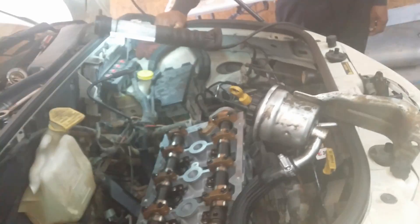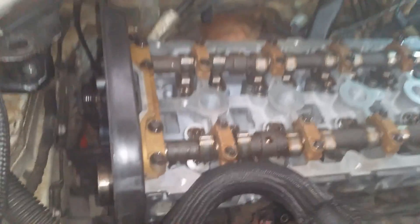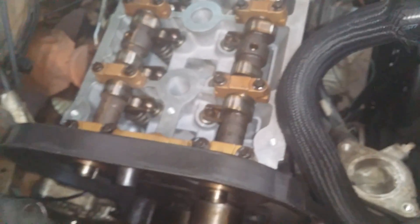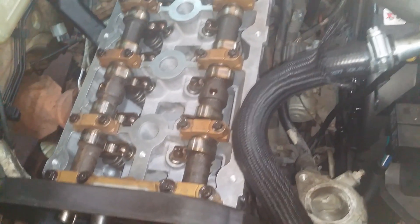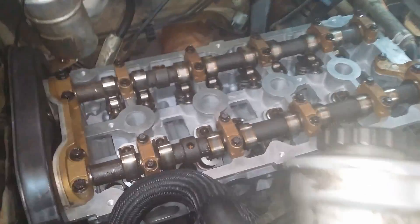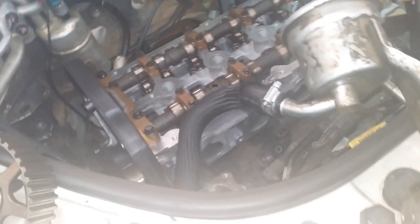Today we're working on a 2008 Chrysler PT Cruiser with the 2.4 liter engine. We are about to set the timing on it — timing marks — and put a new belt on it. We just did the head gasket set. It was overheating really bad and then we lost compression on it. Took the head out, took it to the machine shop, got it fixed, and now we're ready to do the timing.